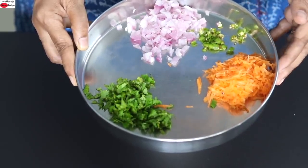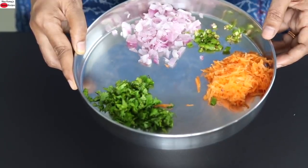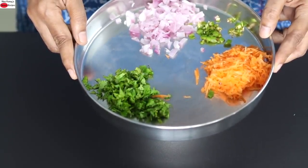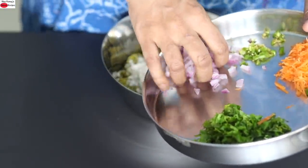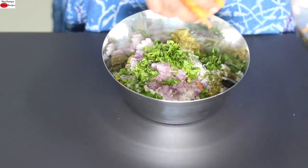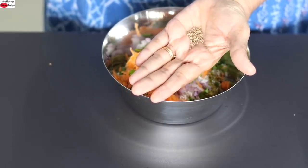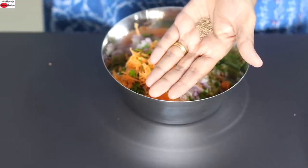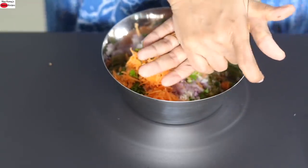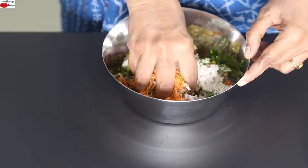Just play around with what is available locally and seasonal. You can also use greens like palak or amaranth leaves instead of coriander leaves. So into this I'm adding the chopped onions, green chilli, coriander leaves, grated carrot, and lastly one fourth teaspoon of ajwain also known as carom seeds. Ajwain and jeera will help with digestion along with giving amazing flavour. Before adding ajwain, crush it with your palms so that the flavours are released. Now I'm mixing this with my hand.